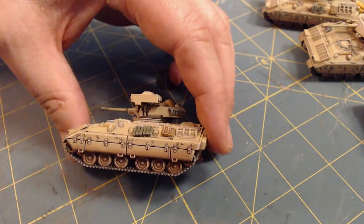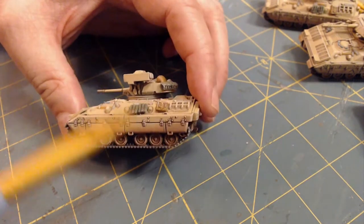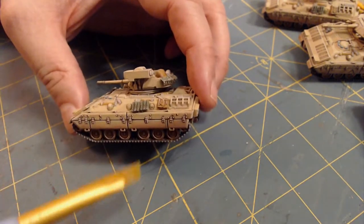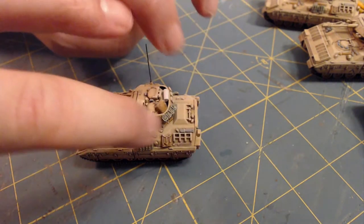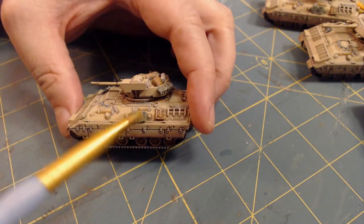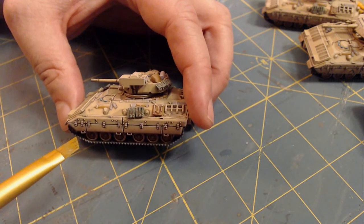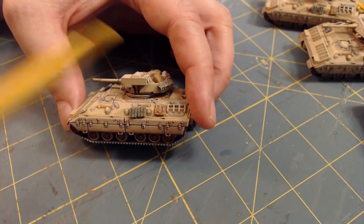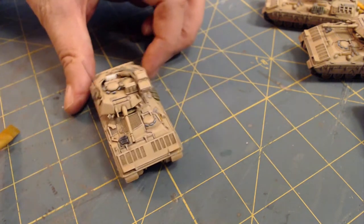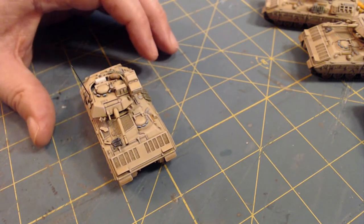I don't usually make miniatures mistakes, but once in a while I do. Speaking of 28mm, if you're a sharp-eyed viewer - and I probably shouldn't say this - you can probably see where I got some of my air-quotes stowage from. It's just old German infantry equipment in 28mm. If you paint it a certain way and slap it on a 15mm vehicle, it almost looks like an Alice pack. At least that's what I'm hoping.